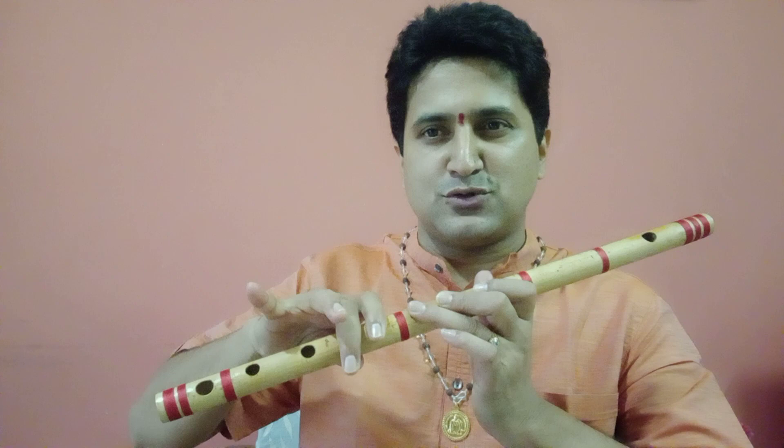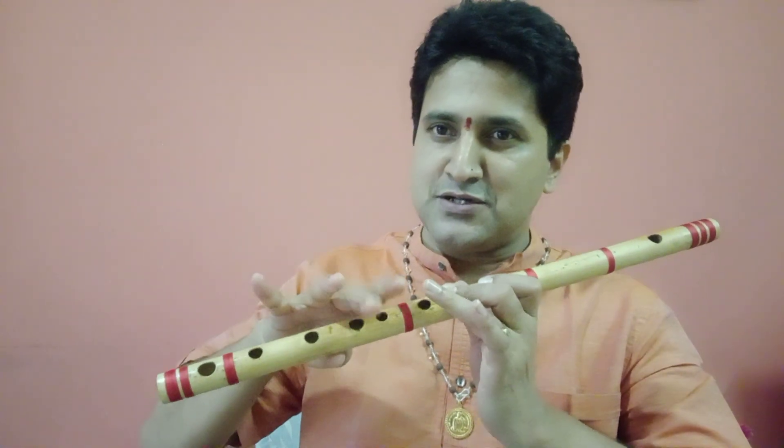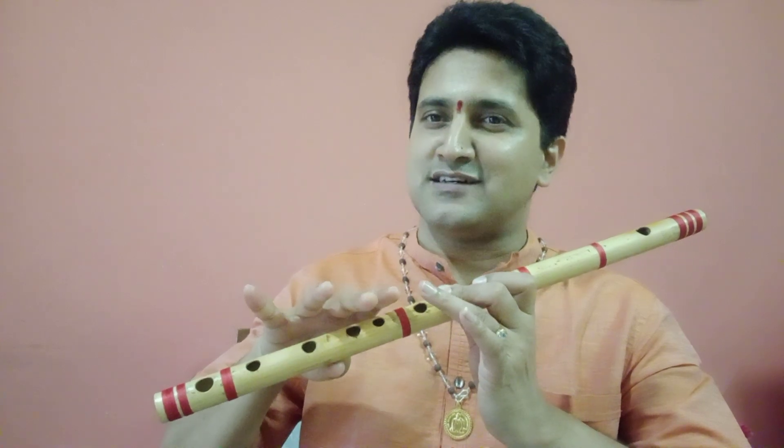This is the tonic note Sa. The three holes plus two holes closed position is the fifth note, Pa. So Sa and Pa — that could be the first step to learn this beautiful Carnatic flute, the Venu, the Kolalu — there are so many names given to this wonderful instrument that was handled by none other than Bhagavan Shri Krishna. Let us play to Shri Krishna to guide us in the right path and to bless us with the ability to play this divine instrument beautifully. Thank you.